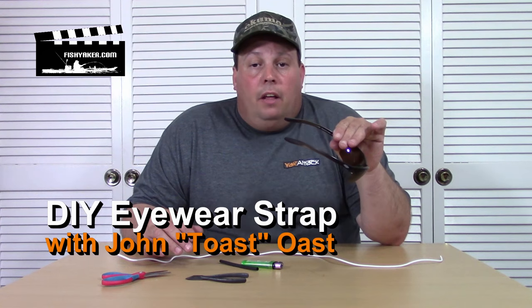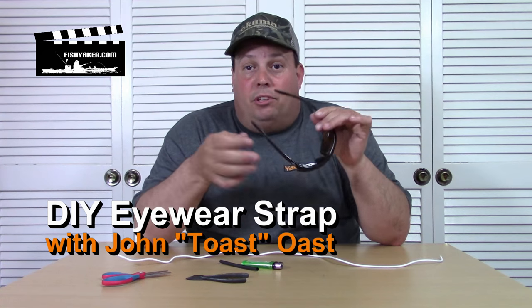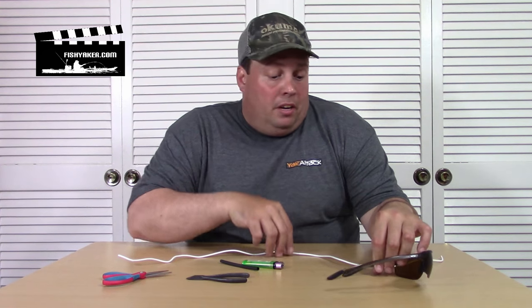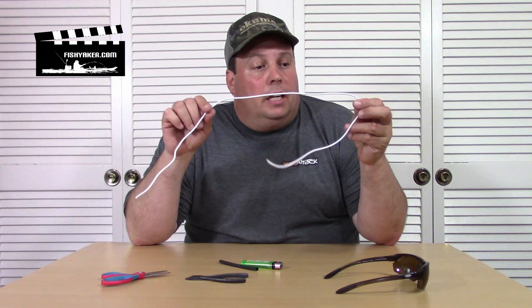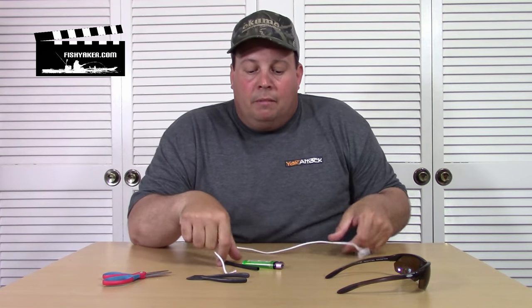Hey guys! A little while ago I was out organizing my car and I was putting away a pair of my sunglasses that had one of those really cool, popular eyeglass retainer strap systems that you see at all the tackle shops and outdoor shops. Well, here's a quick and easy way to make some really cool, unique eyeglass straps using a cable or heavy fishing line or braided fishing line and some shrink tubing. Really easy, really quick — here's how you can do it.